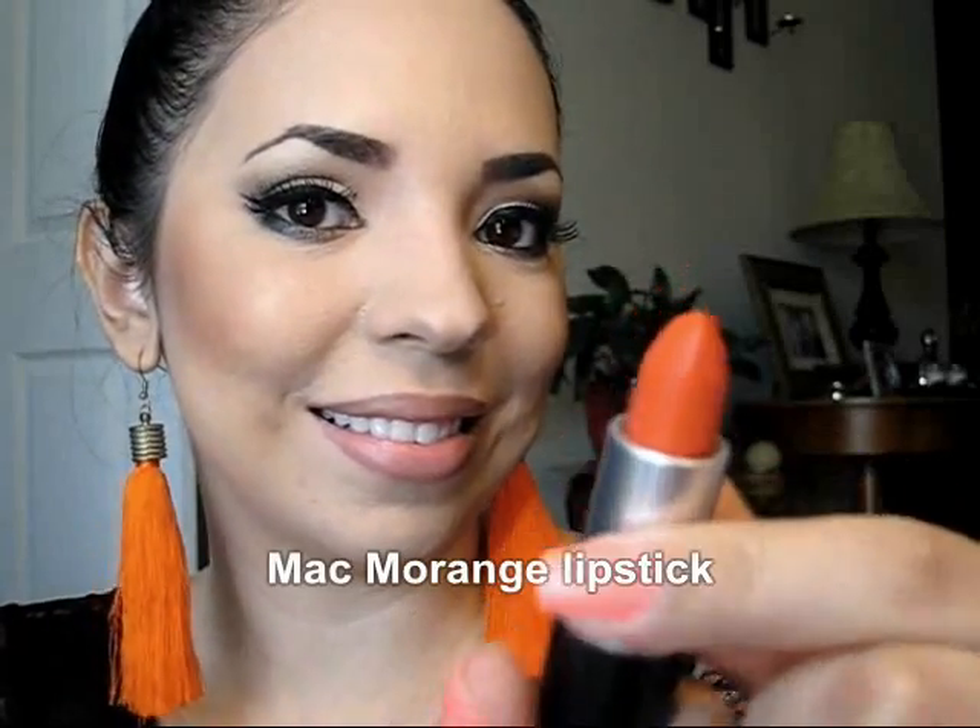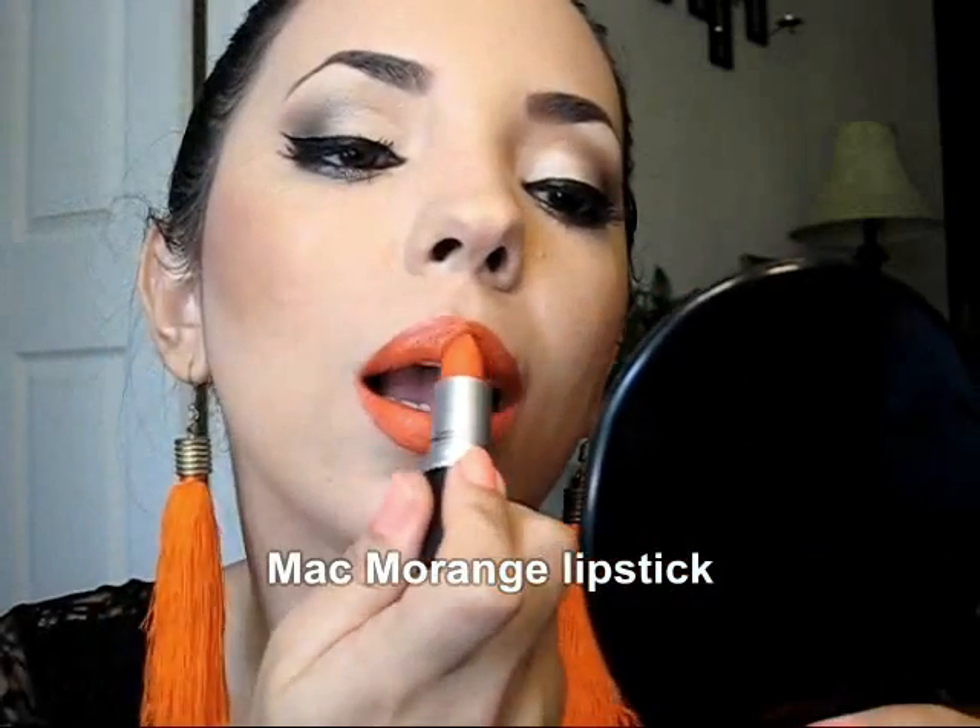Now we're going to finish with the cherry on the cake — the lipstick that is called Morange, and it's a beautiful orange lipstick from MAC. I just love it and I just wanted to do this makeup with this look.